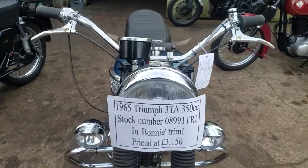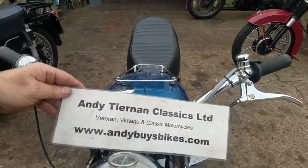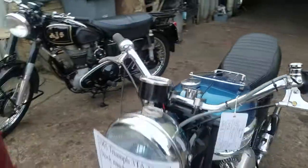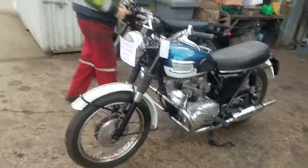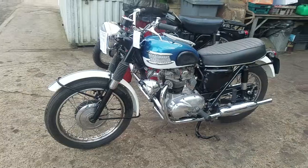May 1965 Triumph 3TA — that's what it started out as. And it's you and the classics. Was it developing into a Bonneville, Peter? It doesn't half look like a Bonn, isn't it? A baby Bonn, yeah.